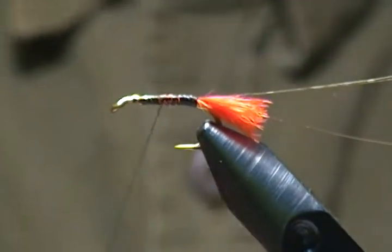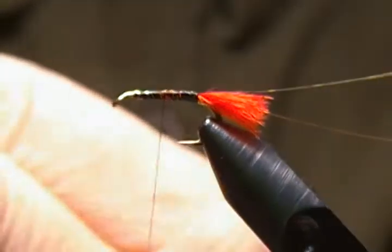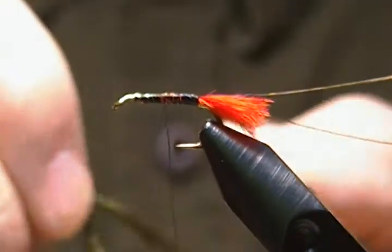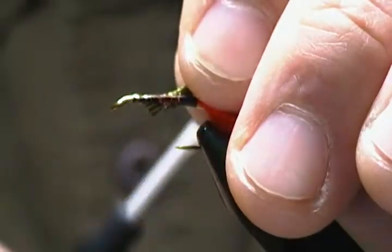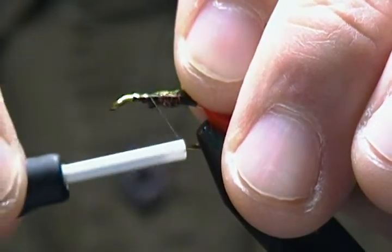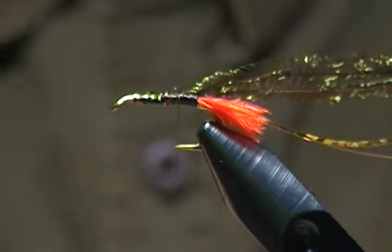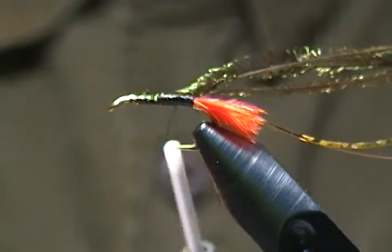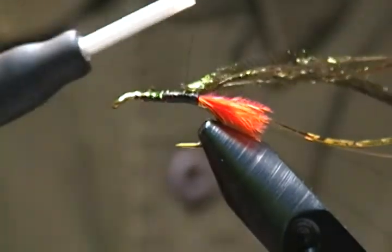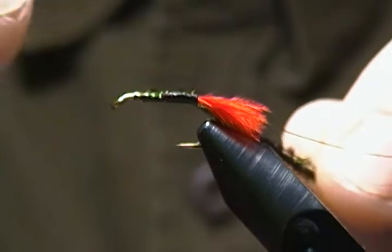I'll set those aside in the material clip for now. Next is the body — I've got three strands of peacock herl chosen from the eye of the feather, which I find has a bit fuller herl and makes a slightly fuller body. I'll snip the tips off, tie those in on the near side, and wrap back to almost the tail. Then I'll take my finger and make a loop as you would a dubbing loop, come up around, and lock that loop in with a couple of turns around the base.